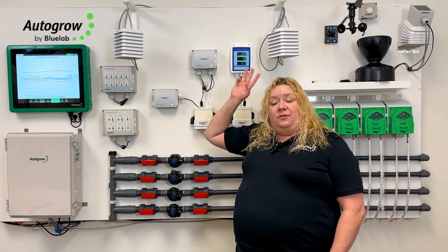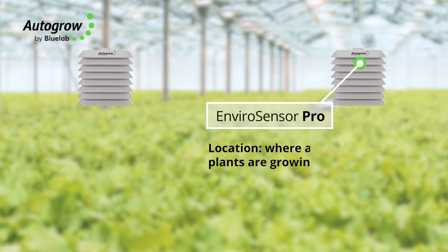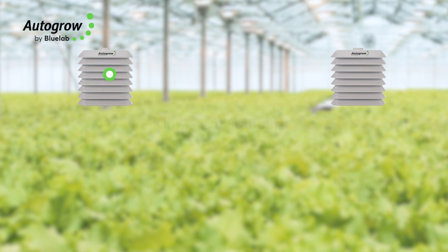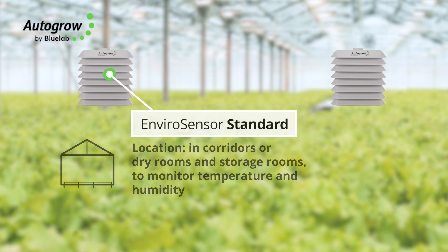Some growers intermix standard and Pro sensors throughout their facility. In many facilities, they may put Pro sensors where all the plants are growing, but use standard sensors in corridors, dry rooms, or storage rooms where they just need to monitor temperature and humidity and don't need CO2 monitoring.